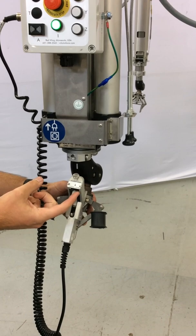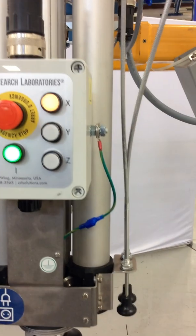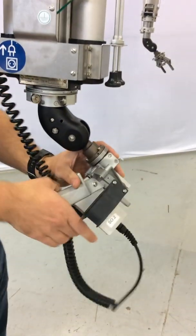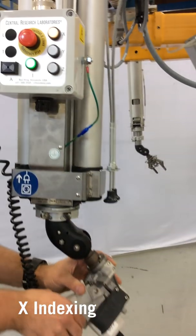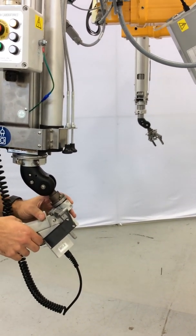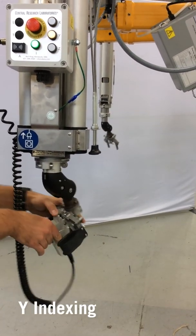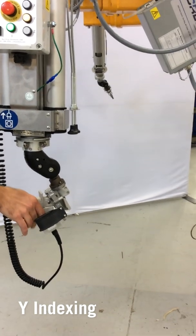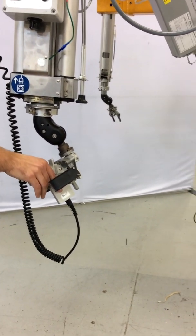The selection switch is on the bottom of the handle, and that will cycle through the available indexing motions — for a GHDE that is X, Y, and Z. To activate the motors, there is a trigger on the bottom of the handle that you push forward or back. Forward and back of the trigger will move the slave arm in relation to the master arm. The indicator lights on the operator control panel will indicate which motion is selected. Y motion pushing forward will move the slave arm forward in relation to the master arm, and pulling back will move it back.